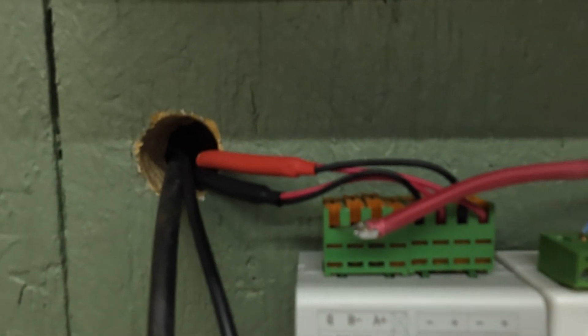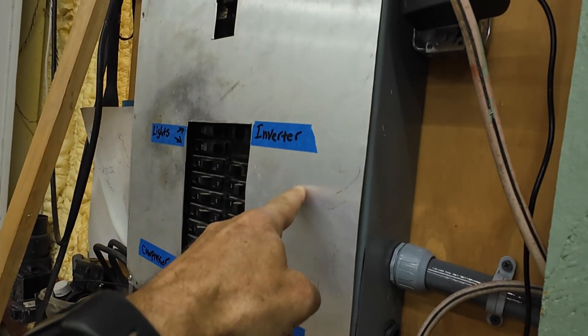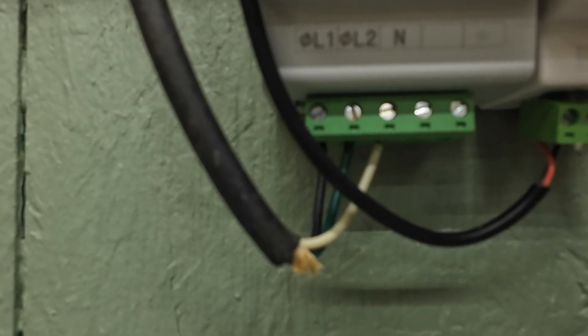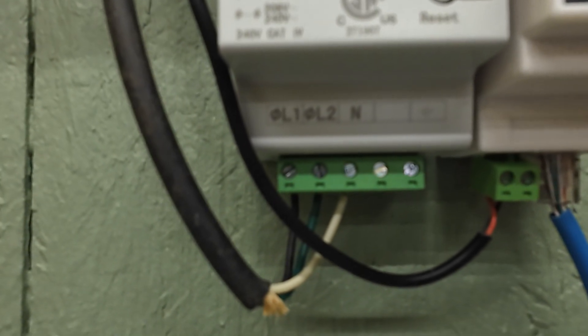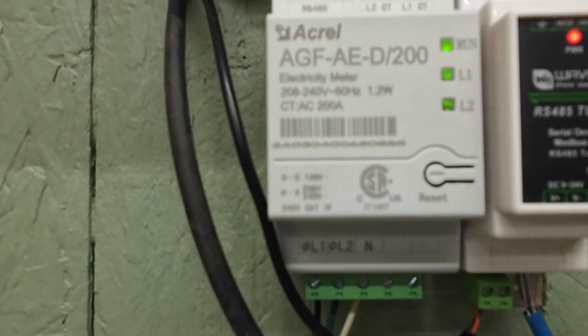For the meter, there are two CT clamps inside this panel. You've got your L1 and L2 over here and a neutral, which gives you your 240 volts that the meter measures and is powered from.